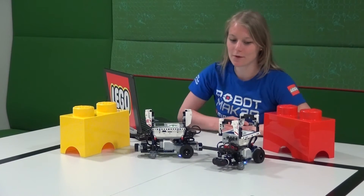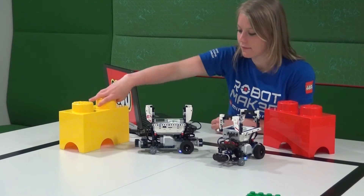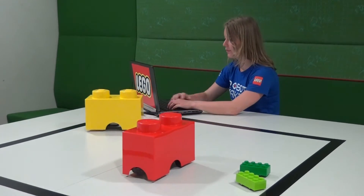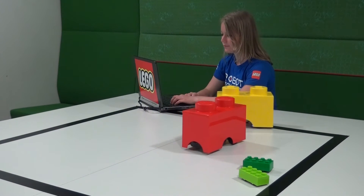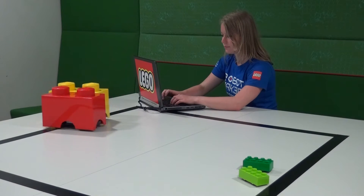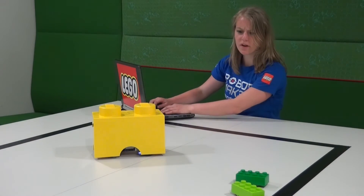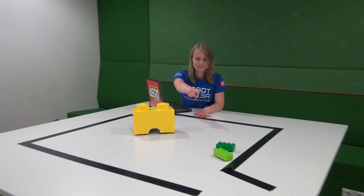It looks like this - the thing is they can play around where I do my work. Where is the red one? You can see them - he has escaped!